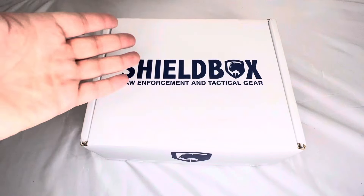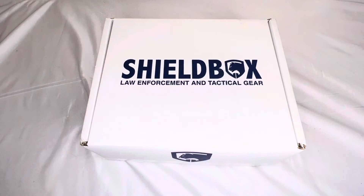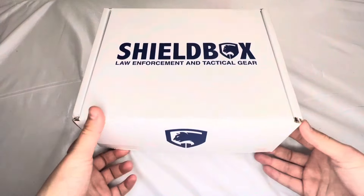What's up guys, I'm gonna be unboxing the Shield Box. If you don't know what this is, it's a monthly subscription box catered towards law enforcement, but they also have boxes for security and corrections to get gear that caters towards you. It's just really fun seeing what you get — a lot of times you get some pretty cool stuff. So we're gonna dive right into this; this is for the month of August. I already cut the tape.